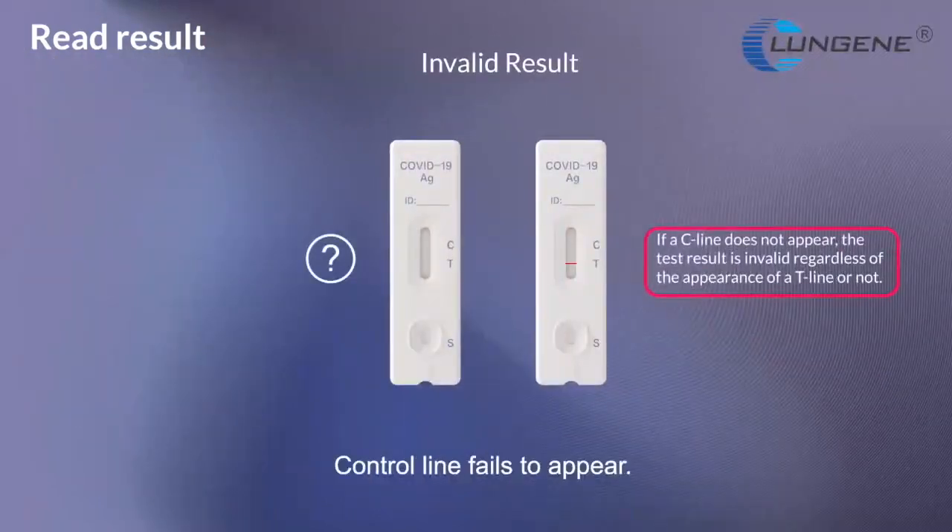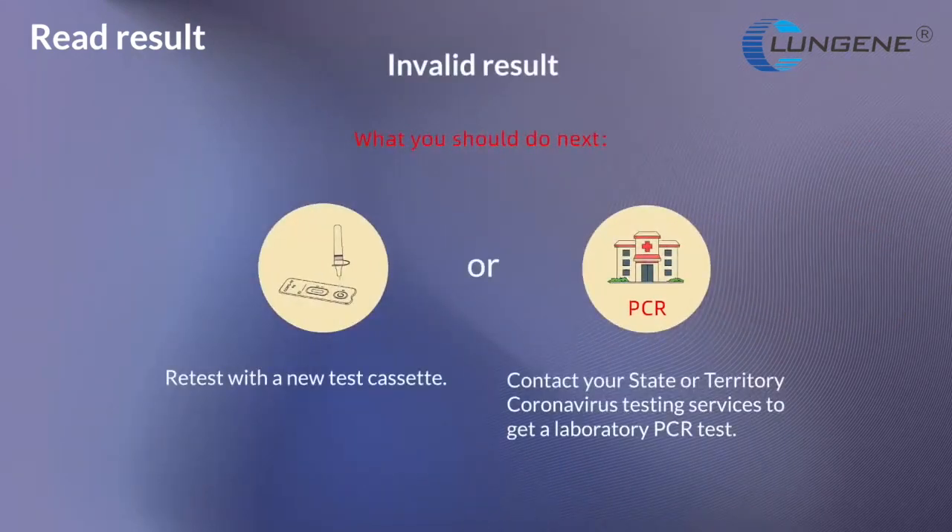Invalid result. Control line fails to appear. If a C line does not appear, you need to retest with a new test cassette or contact your state or territory coronavirus testing services to get a laboratory PCR test.